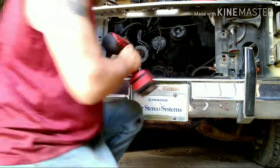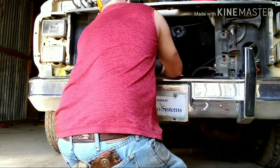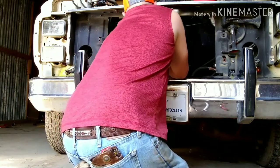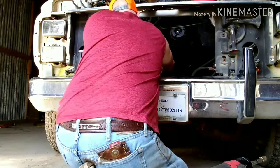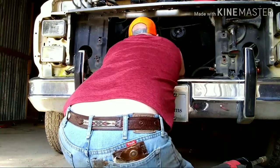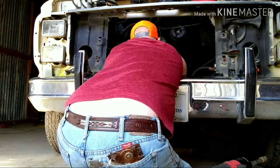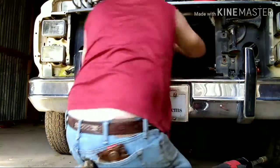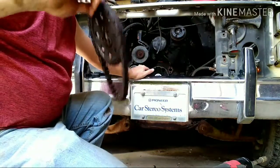Let's get these cam gears busted off. There we go — one cam gear and timing chain out. Now we've got to get the gear off the crankshaft and get her put back together.